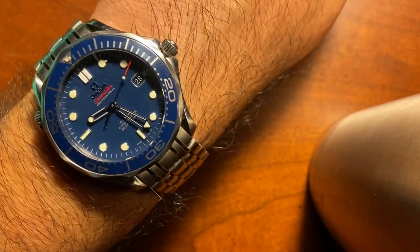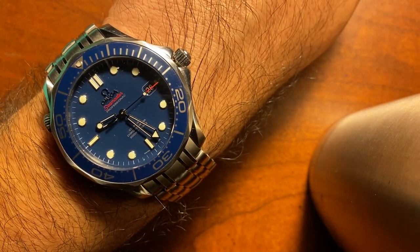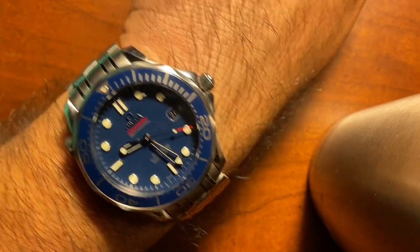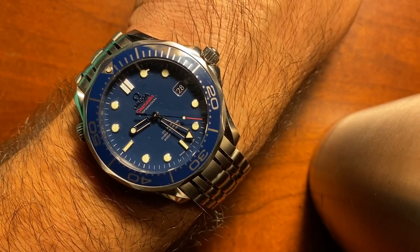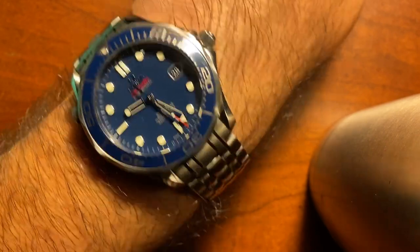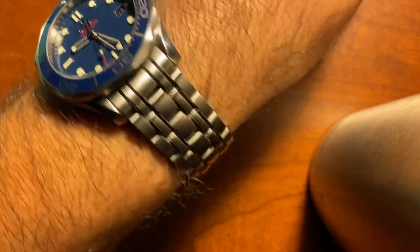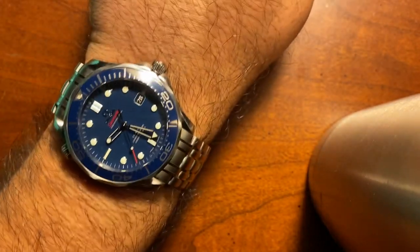On the wrist right now: Omega Seamaster, the James Bond-ish version. I had the one that preceded this one — the newer one — but I got rid of it because it had a huge helium escape valve that kind of reminded me of a giant Reese's Pieces Buttercup. But this is the version that I really love, tied more to James Bond. To me, it's the right size and I just love the Seamaster bracelet. Anyway, that's on the wrist. Back to the Aquastar.